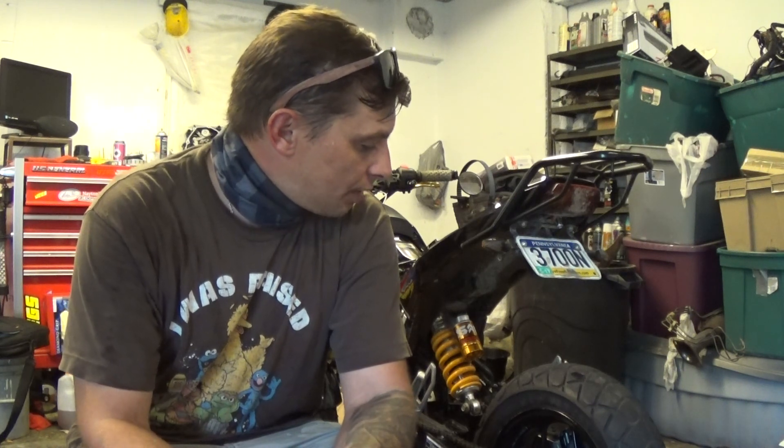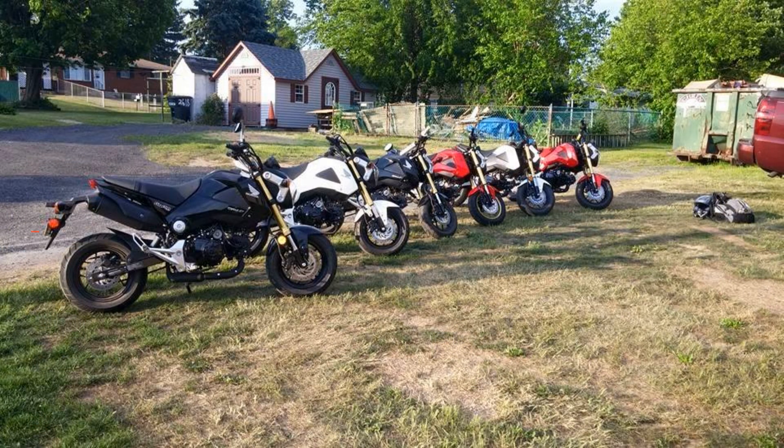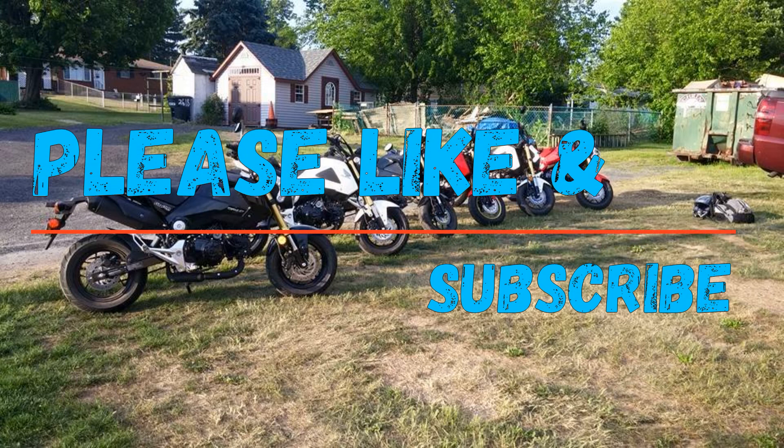That's going to finish up this video of installing the rear wheel dampers on my Honda Grom. Unfortunately I wasn't able to show you exactly how to adjust your chain because currently my motor is not in my Grom. If you found this video helpful, please like and subscribe — I'd greatly appreciate it. Until next time, take it easy.